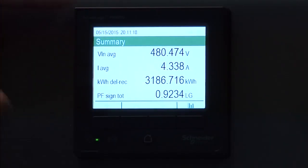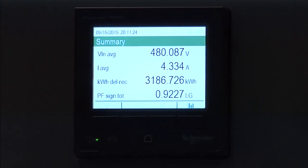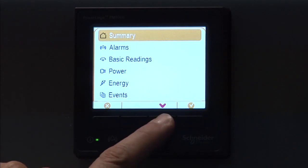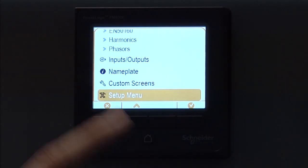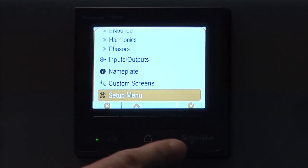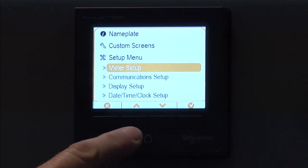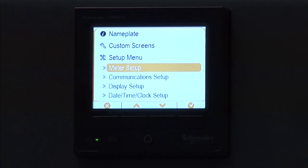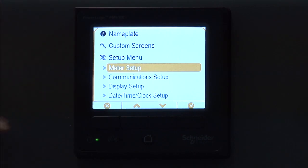Alright, so you see now that the meter is in its default state, which is the summary screen. To get into the setup screens, we're going to hit this home button, and then we're going to scroll down all the way to the bottom of the menus until we get to the setup menu. Then we'll press the check arrow over here on the right to select that. And then we'll take a quick look at what's available in terms of setup for this meter from the front panel.